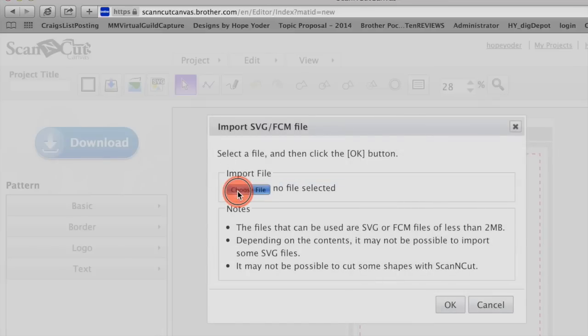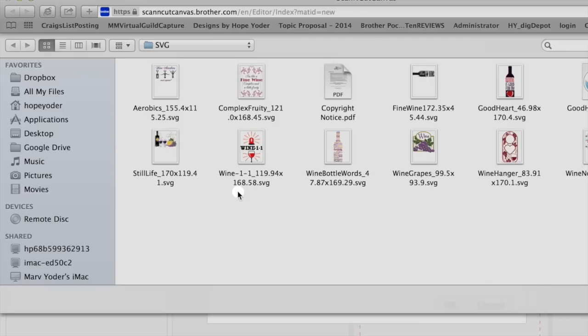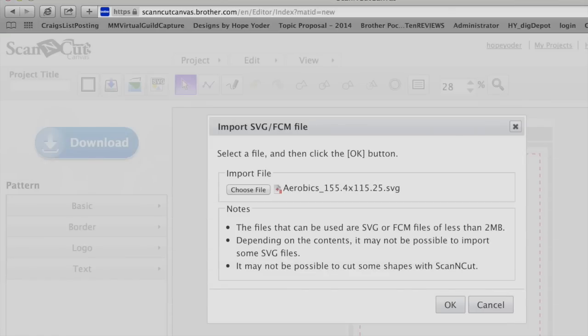Save the SVG files to your hard drive. Choose File — we're in the Aerobics Design SVG file format. Make sure you've selected the correct SVG file and left click on OK.